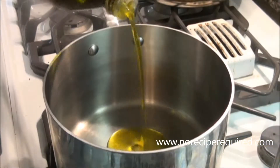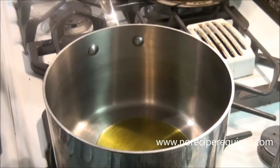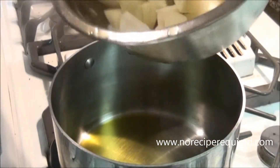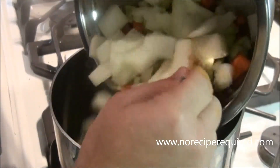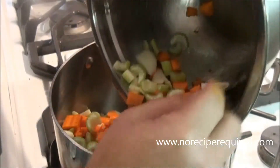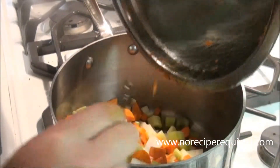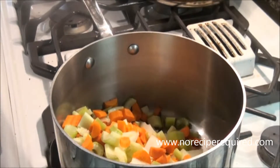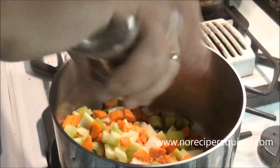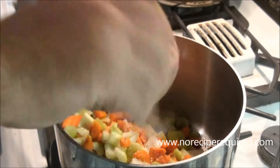It'll probably take 45 minutes or so. While our butternut squash cooks off, we're gonna go ahead and start our soup with our mirepoix, which is how we start many of our soups. I've got a diced onion, a couple carrots, couple stalks of celery, then I'm gonna toss those into my soup pot with some olive oil, some salt, some pepper.